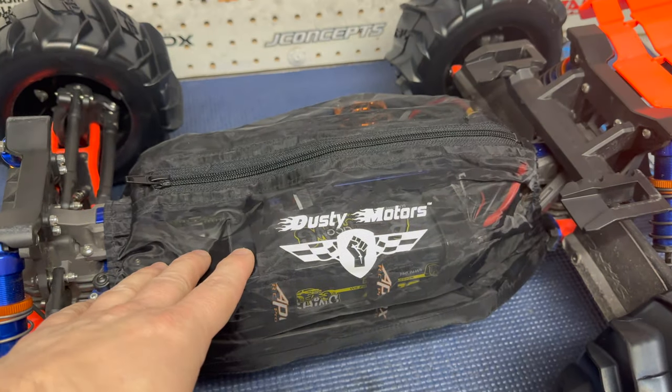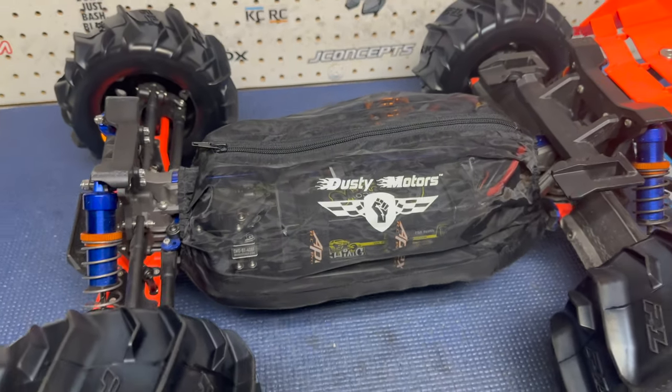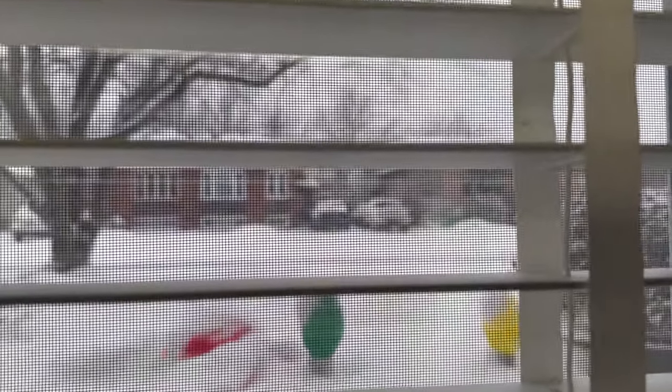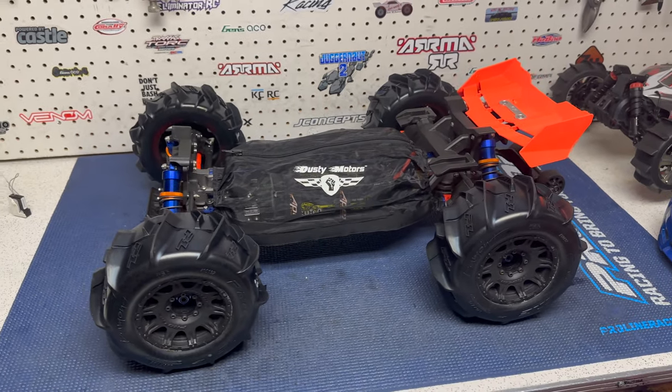I'm not guaranteeing that because I don't even know what this cover came off of. I don't know what I had bought it for. But either way, guys, we are headed out. As you can see, the snow is coming. According to the weather network, we're supposed to have the biggest storm this year.